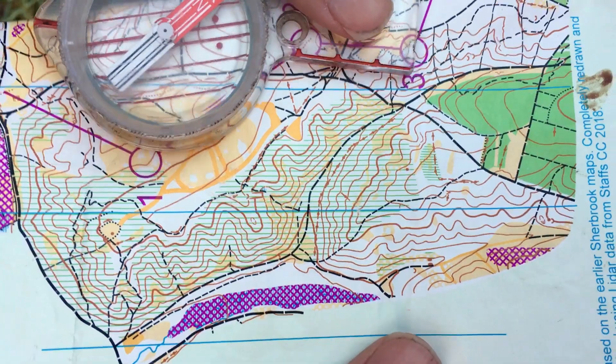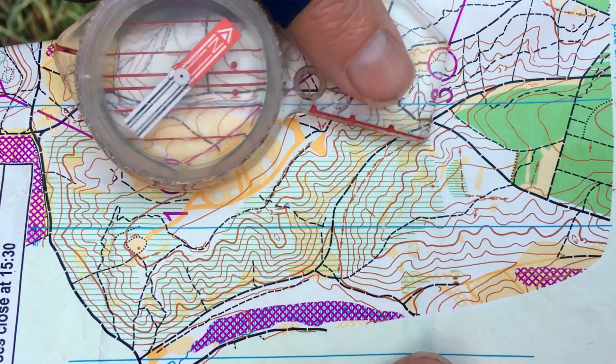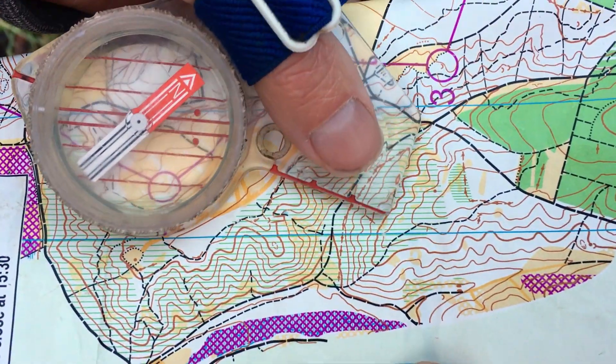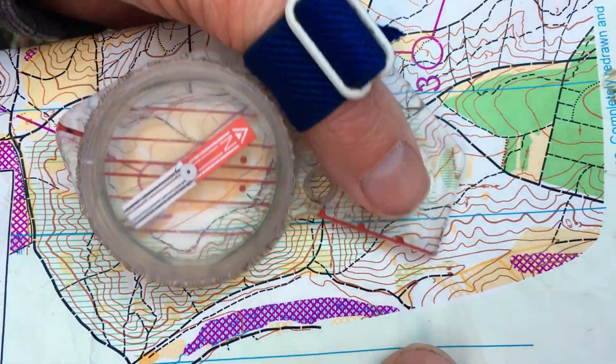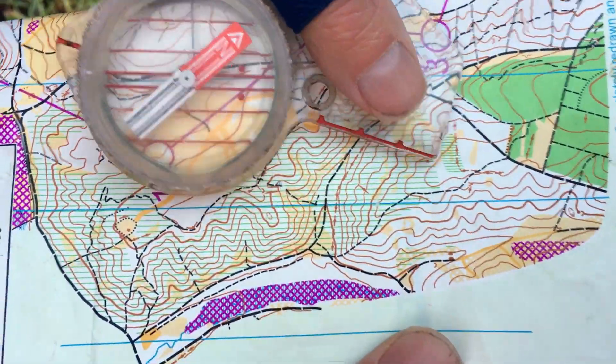Hi, I'm Chris. I'm part of the Great Britain Orienteering Squad, and today we're here to look at contours. Contour lines are drawn in brown, joining at points of equal height. They show where the land rises and drops — in other words, hills and valleys.